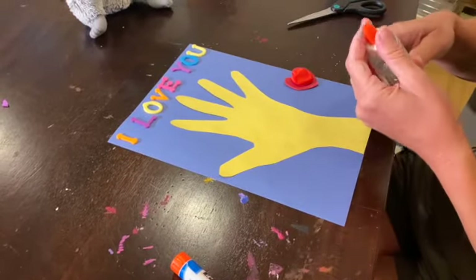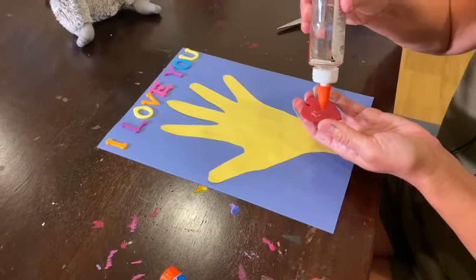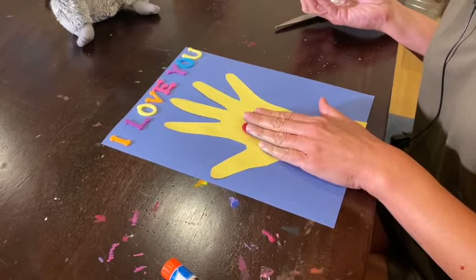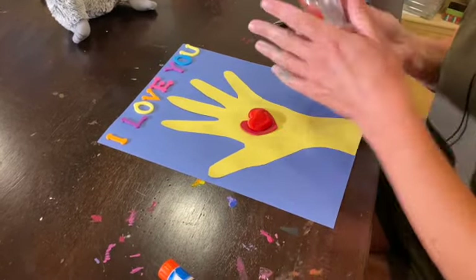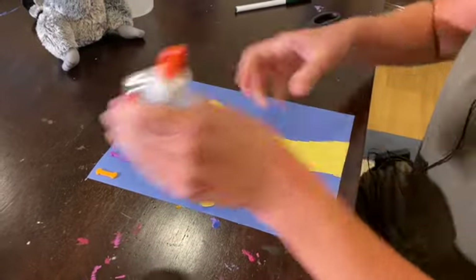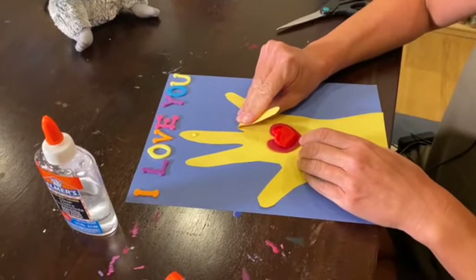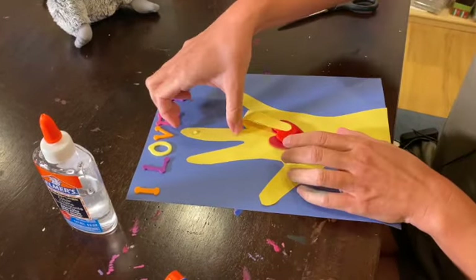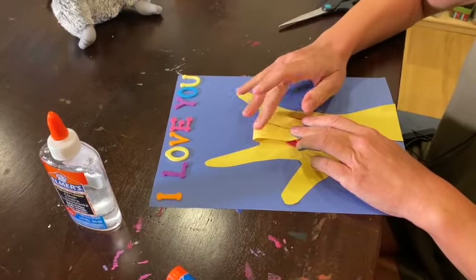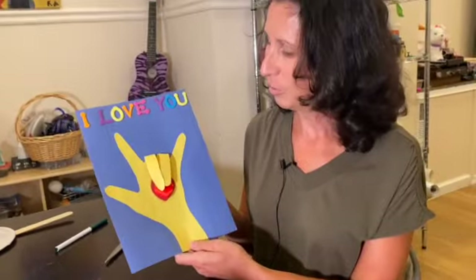So I'm going to put my heart on and take a dot of glue here and a dot here, and I'm going to bend these down. All right, so that is our finished product — 'I love you' in sign language, which I love.